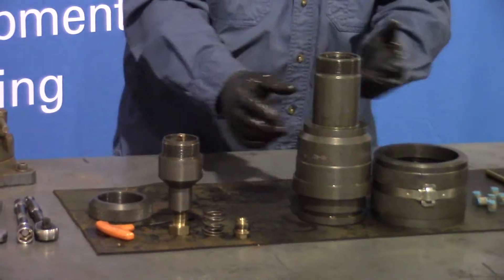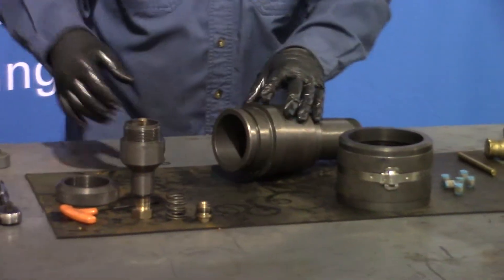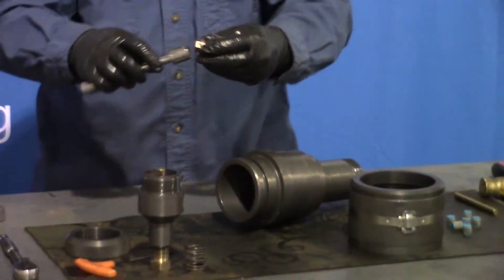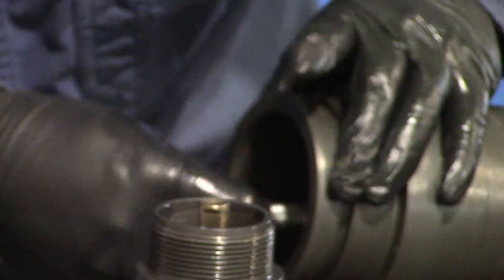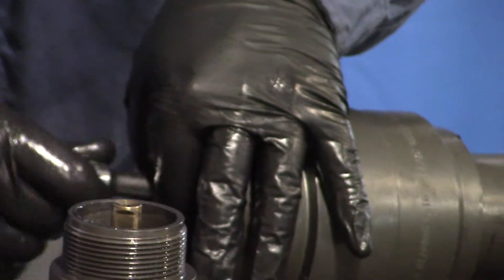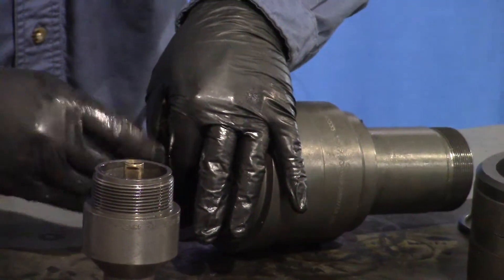That's installed now. We'll take our body and turn it on its side. We'll take our lower packing gland and slide it in using an extension and a socket on its side, because it's easier to get in there and it doesn't fall out of your socket. Thread that in until it bottoms out.